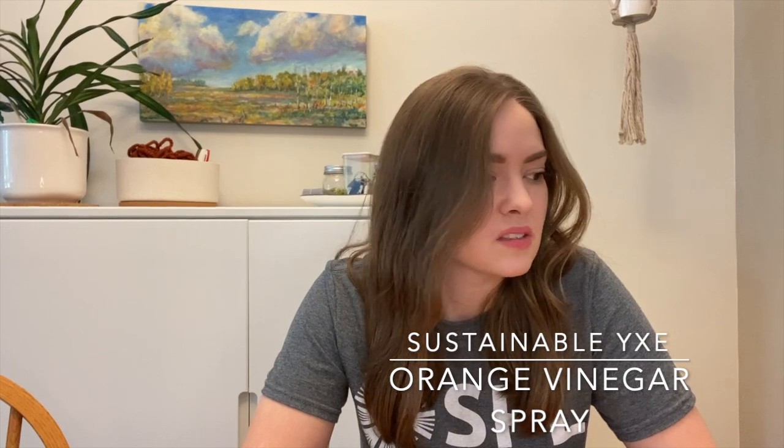For today's activity you only need a few simple things, and this is such an easy thing to do. I do it at home all the time and everyone in my family uses it. It's pretty kid-friendly.